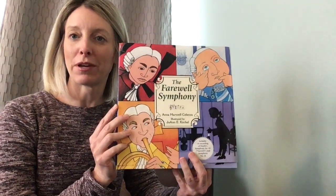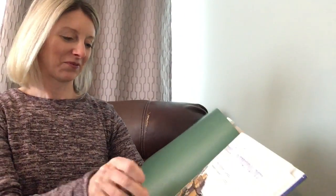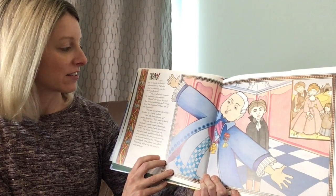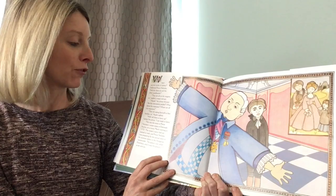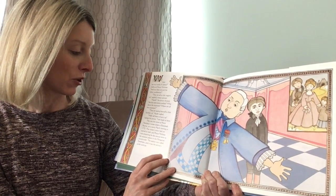Hi everyone, my name is Mrs. Broughton, and I teach music in DeWitt. I'm going to read you the Farewell Symphony by Anna Harwell Celenza. 'Where are my trunks of clothes,' bellowed Prince Nicholas, 'and my chess set and the silver candlesticks?' 'They are all on the wagon, sir,' replied a weary servant. 'Haydn!' the prince shouted. 'Are the instruments packed? What about the musicians? Where are all the musicians?' 'They are saying farewell to their families, sir,' Haydn replied. 'Well, tell them to hurry up,' barked the prince. 'I am ready to leave.' This was the scene at Prince Nicholas's winter estate in Eisenstadt, Austria on a sunny March morning in 1772. The winter snow had just started to melt, and Prince Nicholas was preparing for the annual move to his summer palace in the Hungarian countryside.